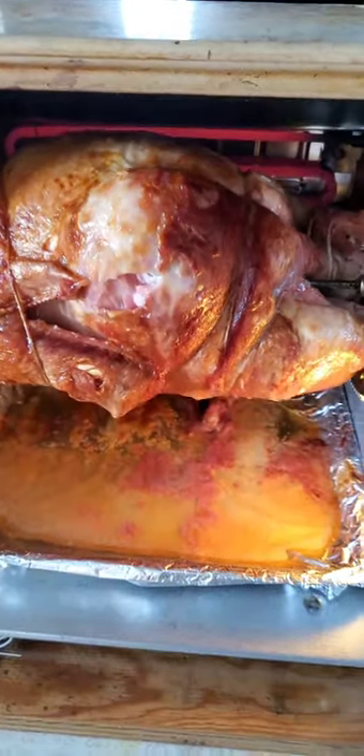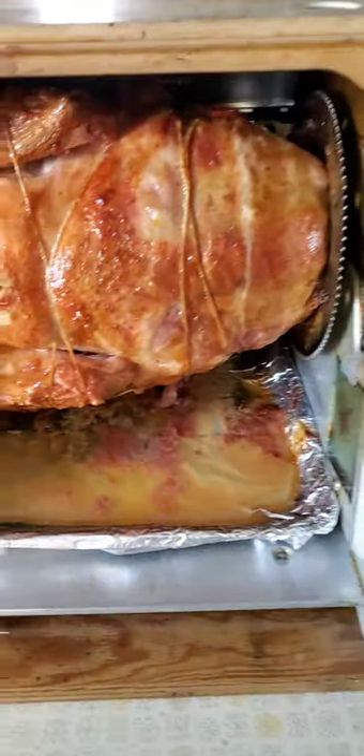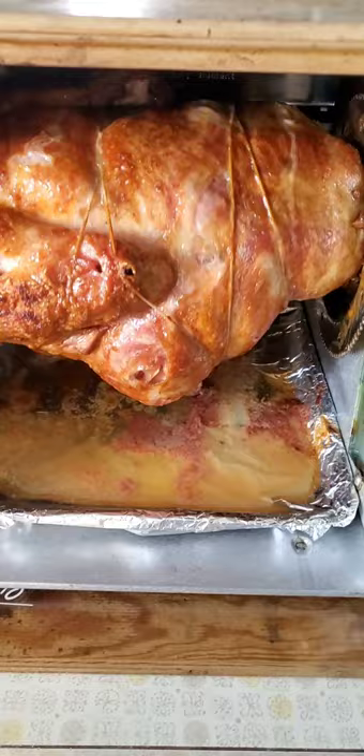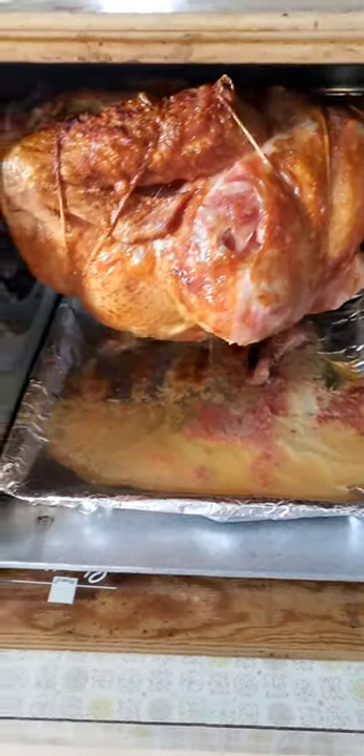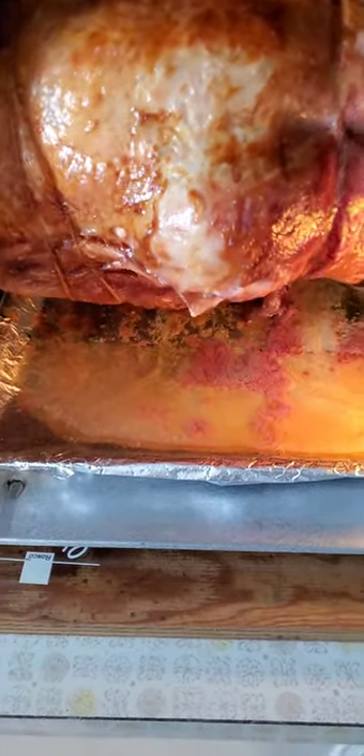Now we're just going to let it rest. How do we let it rest? You turn the power off and let it keep spinning — no heat rotation — and this is how you let it rest and keep it ultra juicy. I'm going to grab these drippings in a moment and make some gravy.